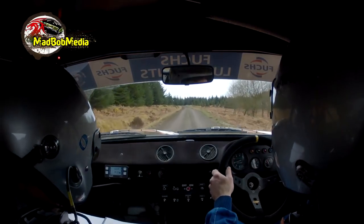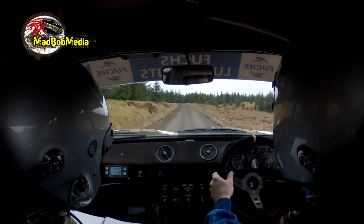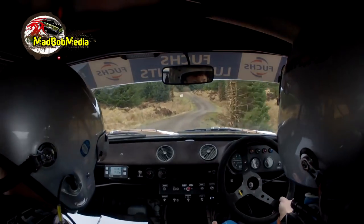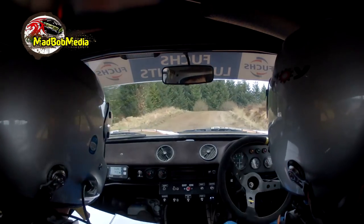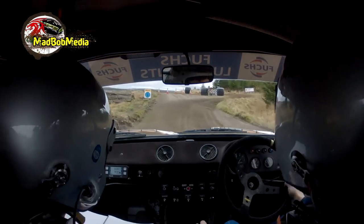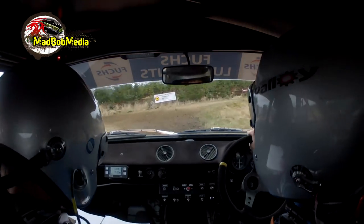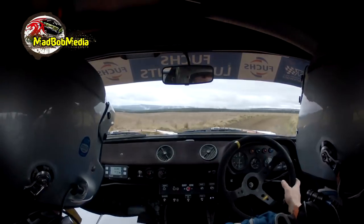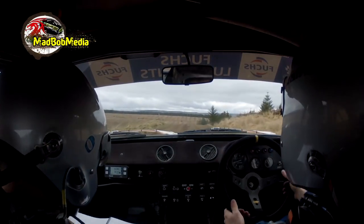And it's left into 3 right of a crest, tight. The ditch outside. And 2 left slowing into 6 right of a crest. Deceptive. And chicane. Chicane alright. Steady, real slow, slow. Into 1 right of a crest. 1 right of a crest. 60.